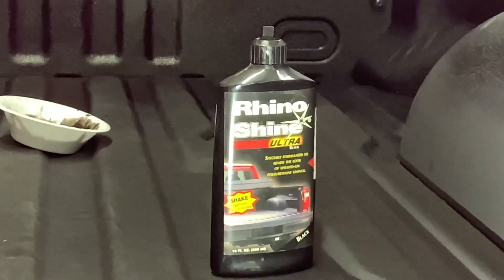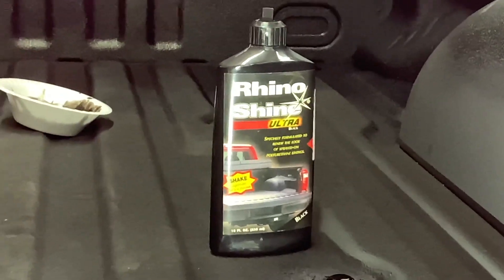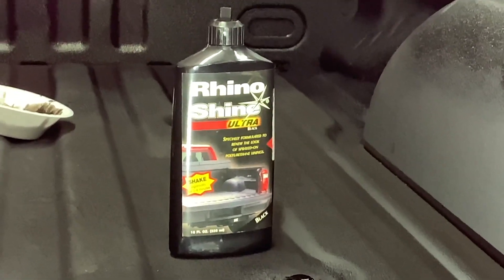Took a little pressure washer, cleaned the bed liner really well, and let it dry out for a couple days.